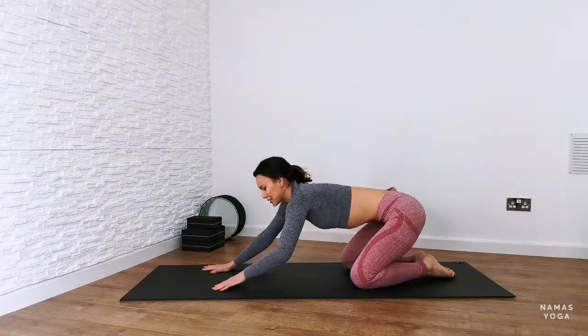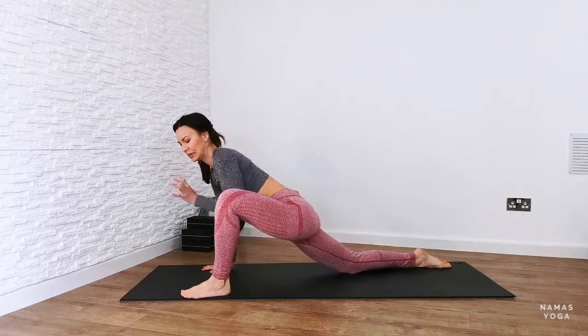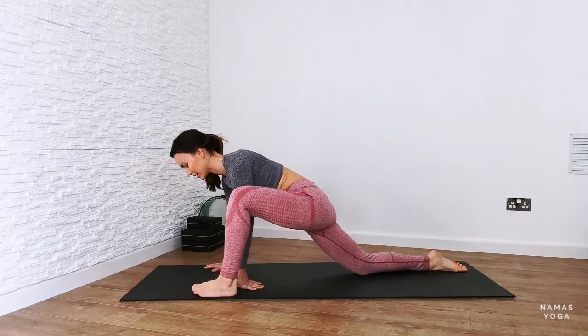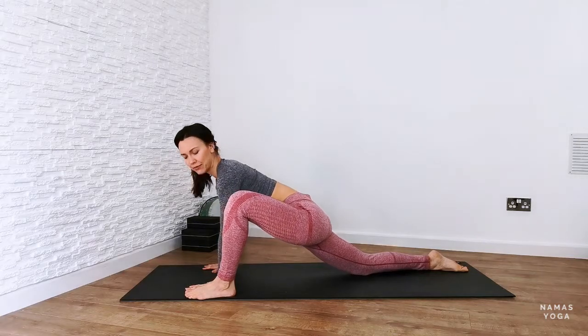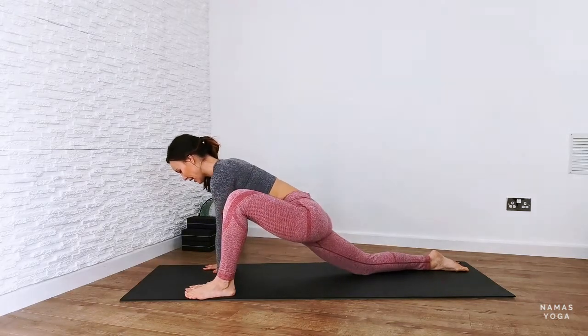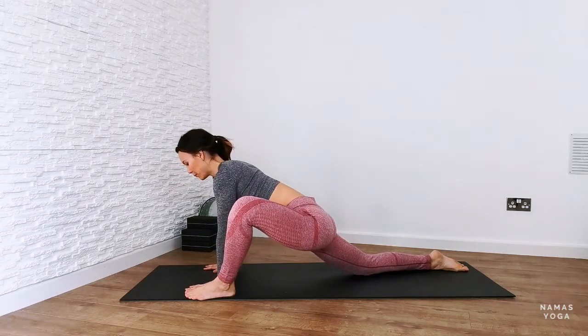Next up, rise up and take your left foot forward — it might be a bit of grabbing onto the leg and pulling it into position, which is fine. Just don't be too hard on yourself. I've got the hands shoulder width apart and the left foot is by the outside of the left hand, so the hip is nice and open. Gently sway side to side. If that's too much, just hold stillness here, allowing the hips to open up and breathe.